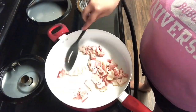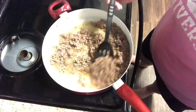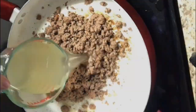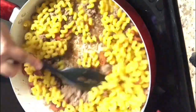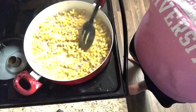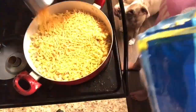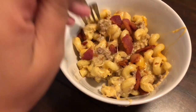Hey y'all! Welcome back to my channel. Today I am going to be sharing with you guys this one pot cheeseburger macaroni meal that I cooked for my family this weekend. That was really, really good and we really enjoyed it. So if that's something that interests you, make sure you hit that red subscribe button in the corner there and give this video a big thumbs up and stay tuned for this yummy, gooey, delicious recipe.